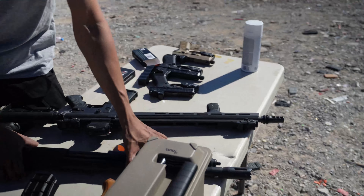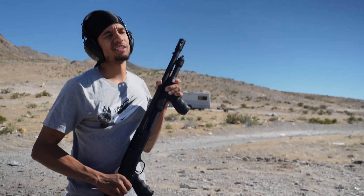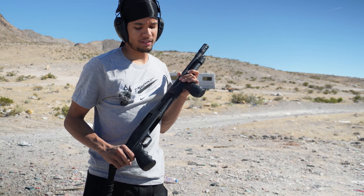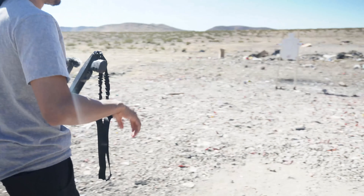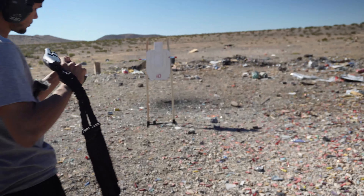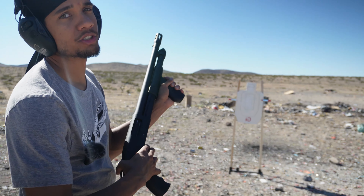Alright, now we're going to hit it with the big dog — some 12 gauge. I'm kind of scared about this one; there's some double buckshot in here and I don't know what it might do to the target. Hopefully it can withstand the damage. Let's go — we're going to get a little bit closer for this one. Alright, so we got some 12 gauge buckshot up against the Infinity Defense target — let's see if it's able to withstand this damage.